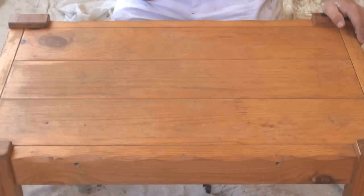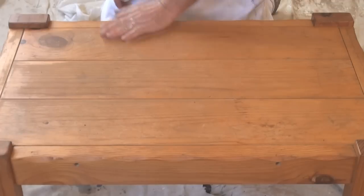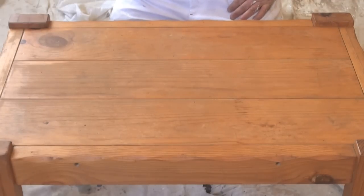I've got a coffee table here that needs another coat of clear. The top is not in horrible condition but it definitely could do with another coat. This is sort of a cheat's way of applying a coat of clear. What I'm using is Scandinavian oil and it's quite easy to use.